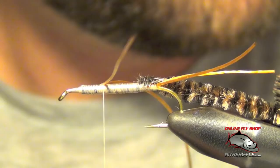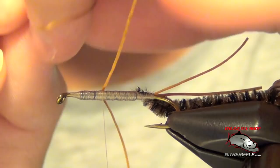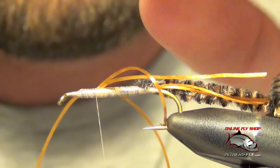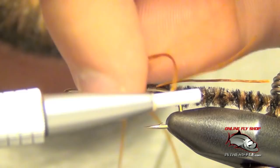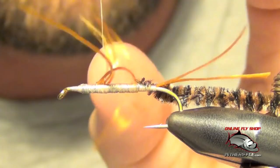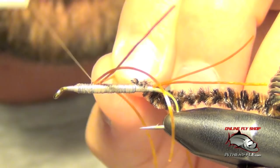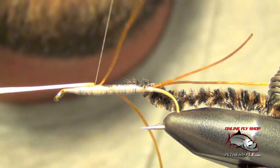Now we're going to do the same thing just right in front of it, just a hair in front. The key is not to spread these legs out too much — you want just a little bit of room in between these legs. I want them to face straight out or a little bit forward, so once I get them secure I'm going to pull them slightly forward and lay down some wraps behind them.